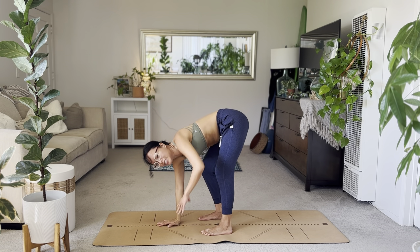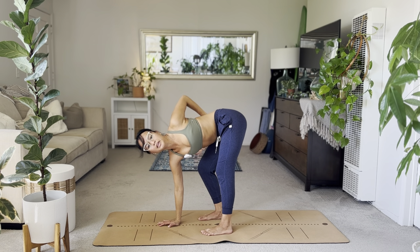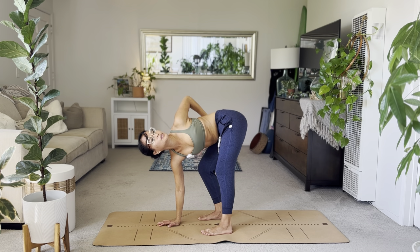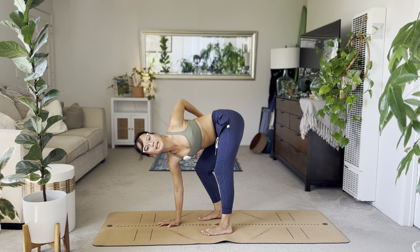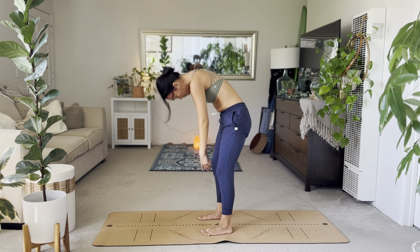Try to open up through that shoulder. Exhale down. Other side: right hand down, inhale the left arm. This time hand to sacrum or your right hip crease. Slow and steady, just try to relax. Try to breathe into your back. Exhale, let it go. Unravel. Rise up to standing.